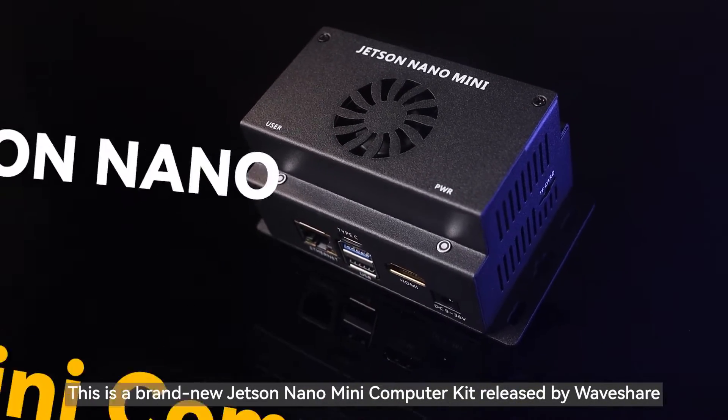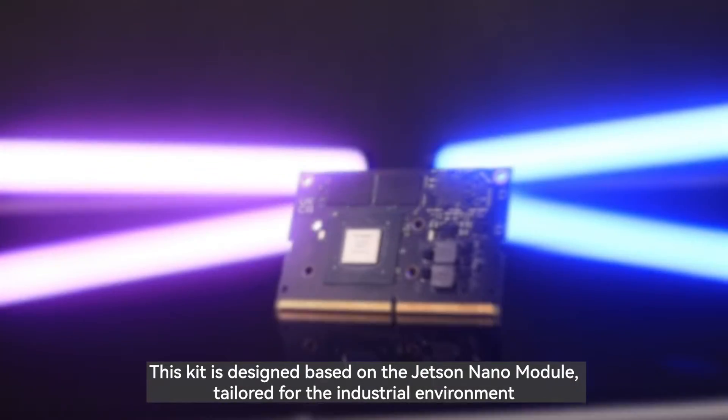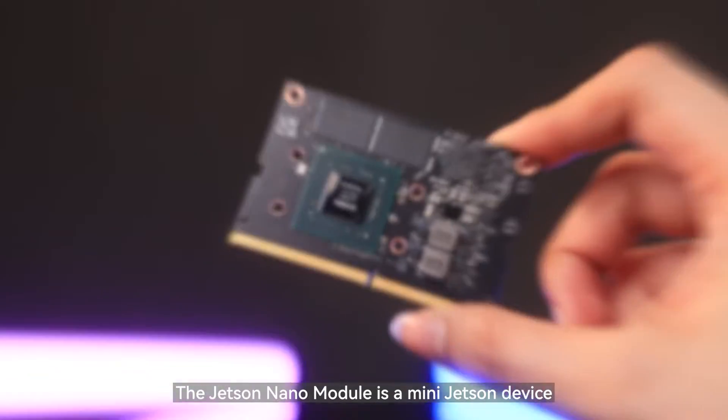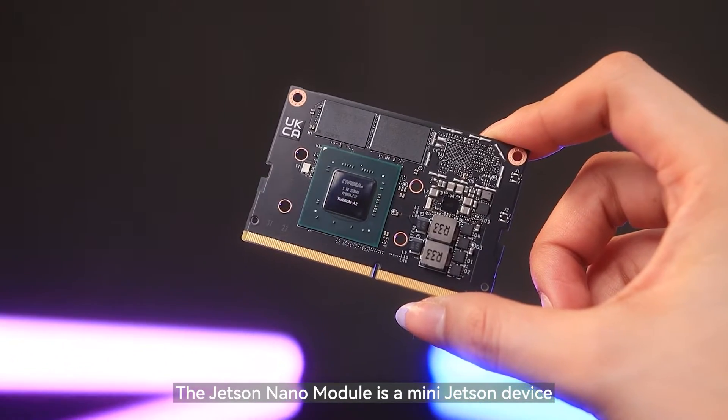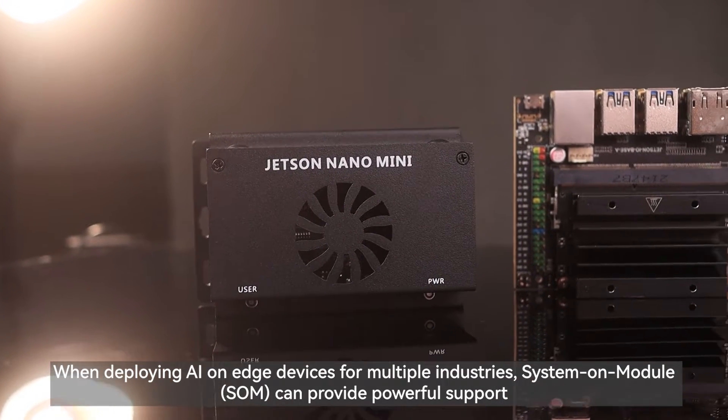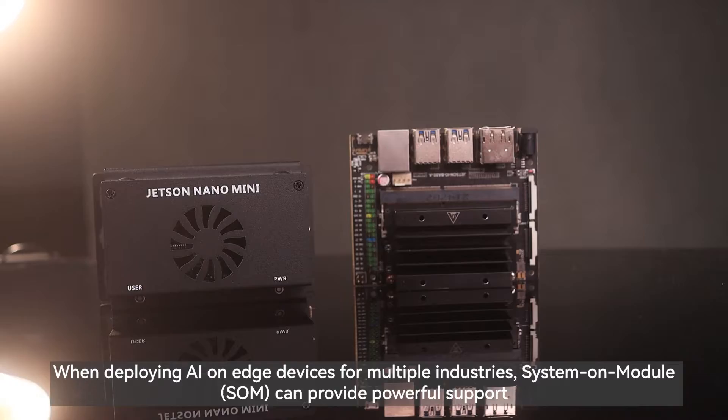This is a brand new Jetson Nano mini-computer kit released by WaveShare. This kit is designed based on the Jetson Nano module, tailored for the industrial environment. The Jetson Nano module is a mini-Jetson device. When deploying AI on edge devices for multiple industries, the System-on-Module can provide powerful support.